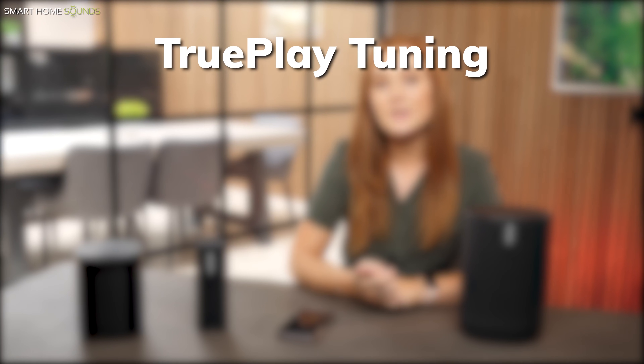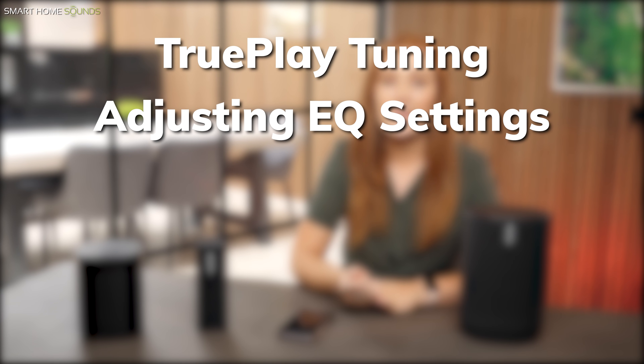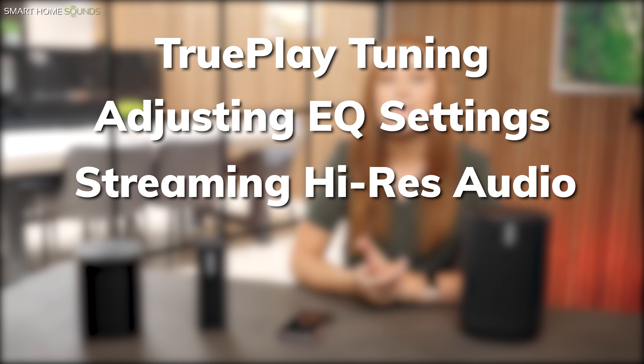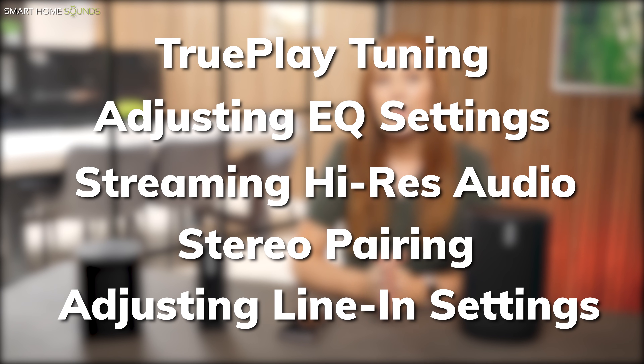In this video, I'm going to be covering Trueplay tuning, adjusting EQ settings, streaming high-res CD quality and Dolby Atmos audio, stereo pairing, and finally adjusting line-in settings. I'll make sure I chapter this video for you so you can just jump to the sections you're interested in if you don't fancy watching everything.